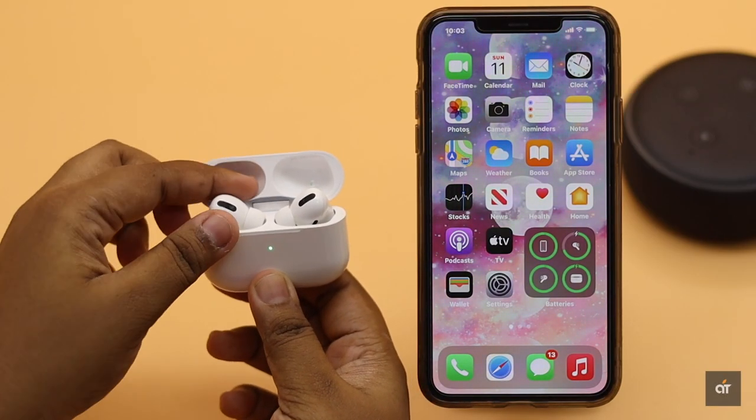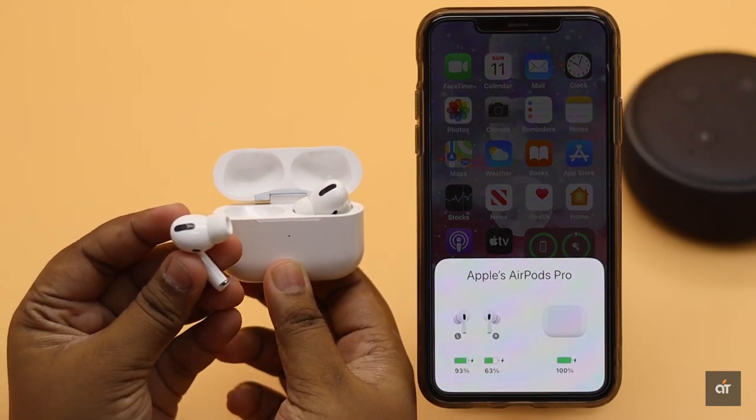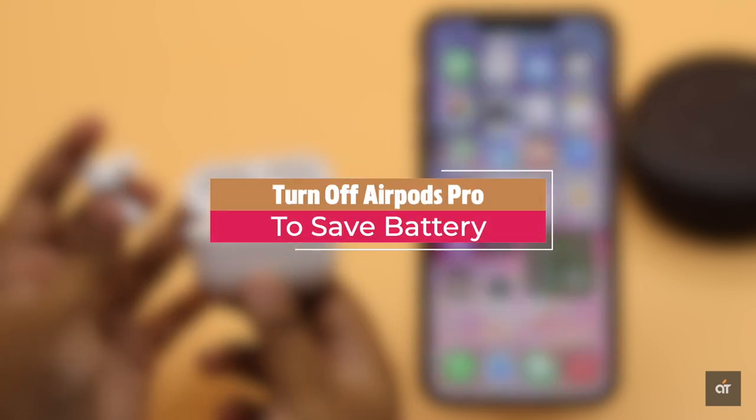If you want to preserve the battery of your AirPods Pro and turn it off when you are not using it but it's out of the charging case, in this video we will show you how you can do it. Let's check it out.